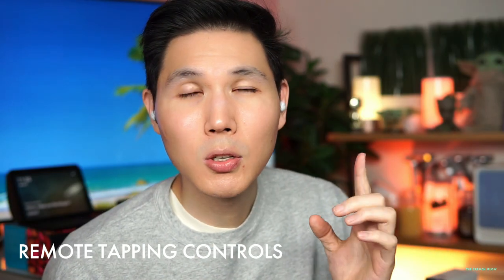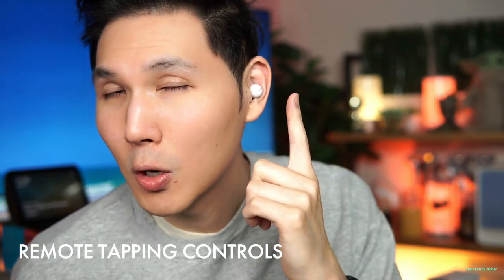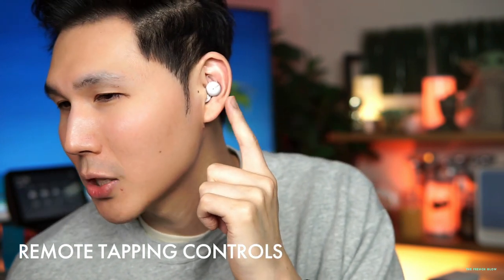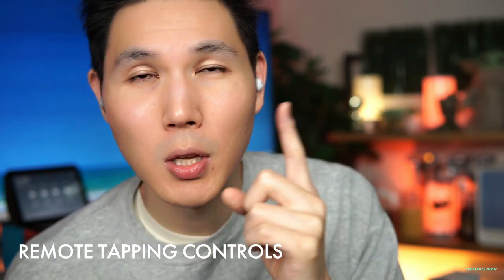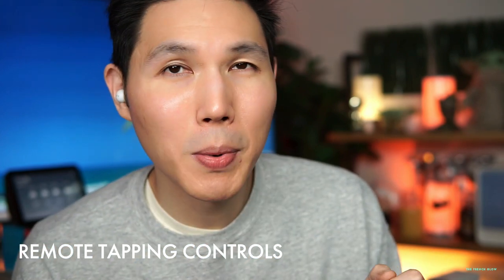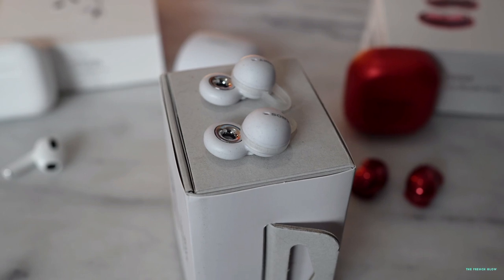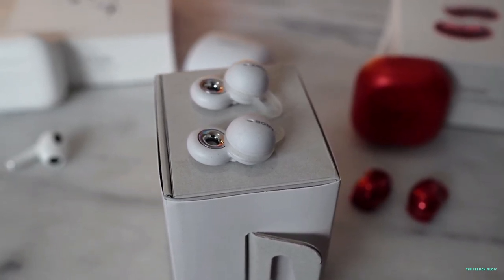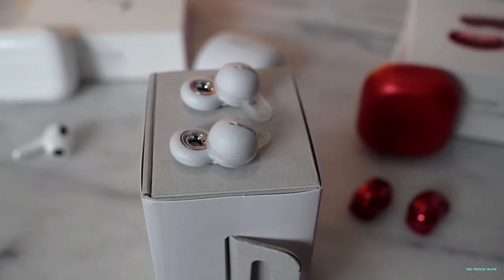These are super easy to use. All you have to do is triple tap. If I want to go back on the left side, or play or stop, I don't have to touch them — I just tap around them. Triple tap went to the previous song; triple tap on this side went forward one song. Double tap to pause, double tap again to play. I'm not even touching them — it's all motion activated, which is really cool.